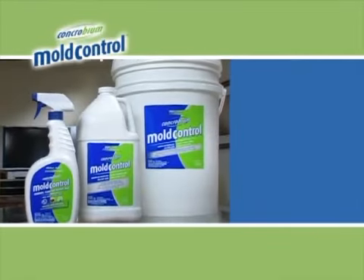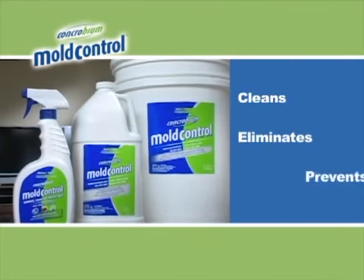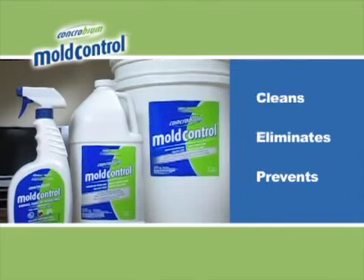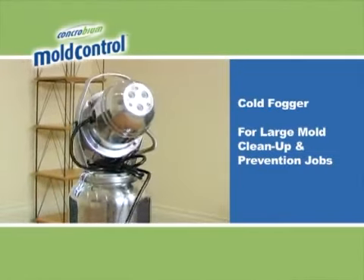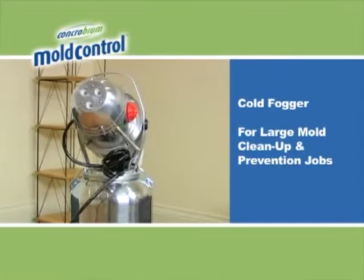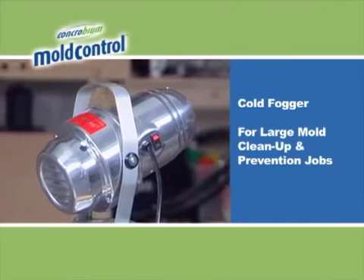Concrobium Mold Control is a revolutionary new solution that cleans, eliminates and prevents mold with no harmful chemicals. For larger mold and mildew cleanup and prevention jobs, a cold fogging machine, or fogger, is an effective, easy way to apply Concrobium Mold Control.